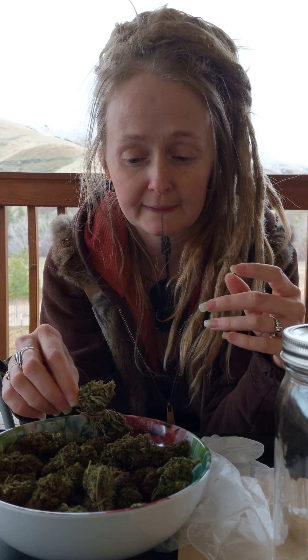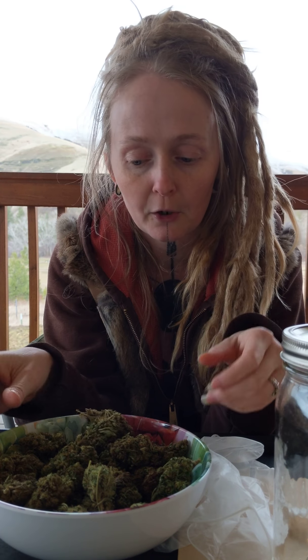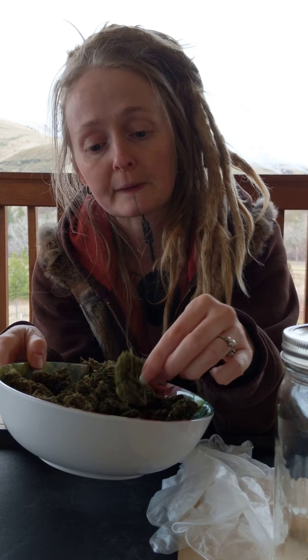I'm out here to show you how to make a CBD tincture out of hemp buds, or cannabis — whichever one you want to use, the same process works. We're gonna make a tincture today. It's a little bit different than my other tincture videos because there are some extra steps. This is hemp — a bunch of people are gonna be like 'that's not hemp,' but it is.